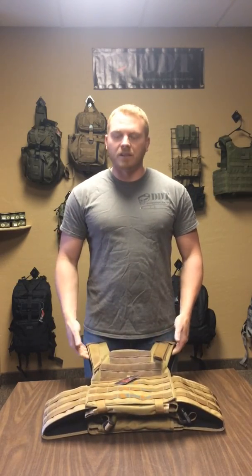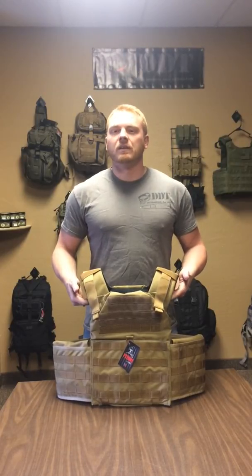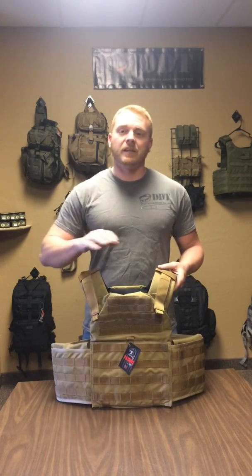This is our Ghost Plate Carrier. The Ghost is named after Matt Urban, who was nicknamed the Ghost. If you don't know who he is, look it up — there's a lot of cool stuff about him. Which reminds me that all of our Patriot bags, every bag we make, everything we make in the Patriot line is all named after an American Patriot.